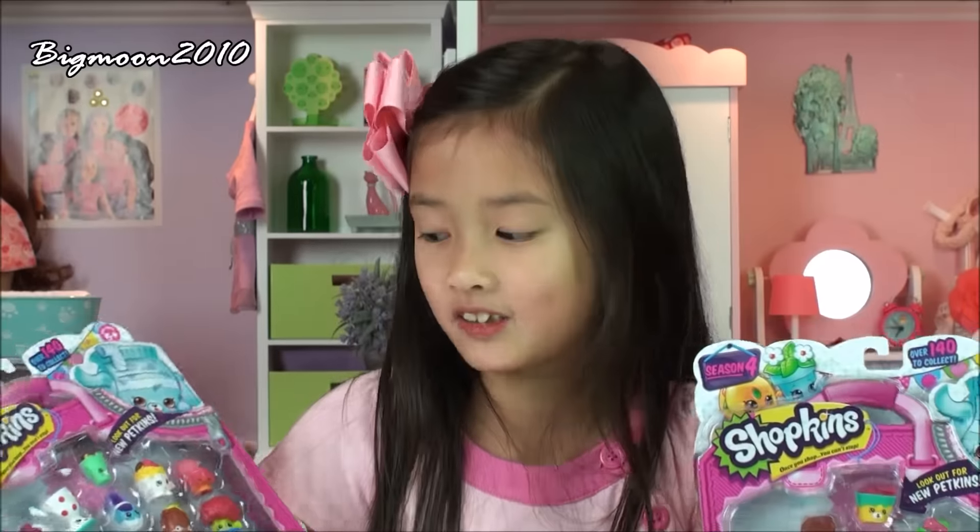Hi everybody! Today I'm really excited because I'm going to be opening Shopkins Season 4. I finally found Shopkins Season 4, and I've been waiting until I found it. So I got two 12-packs to open.